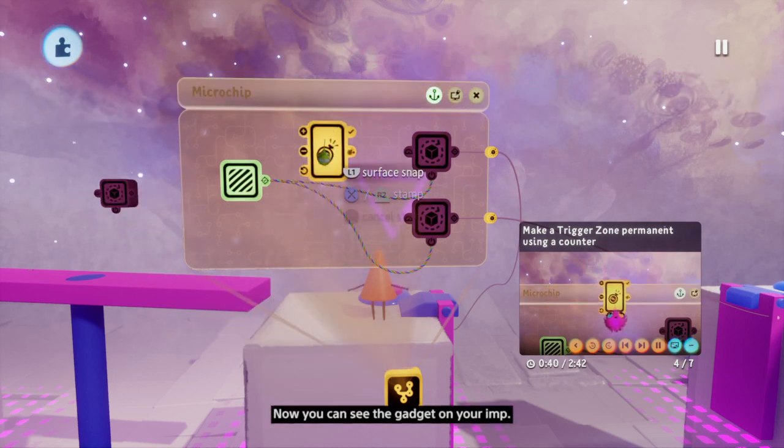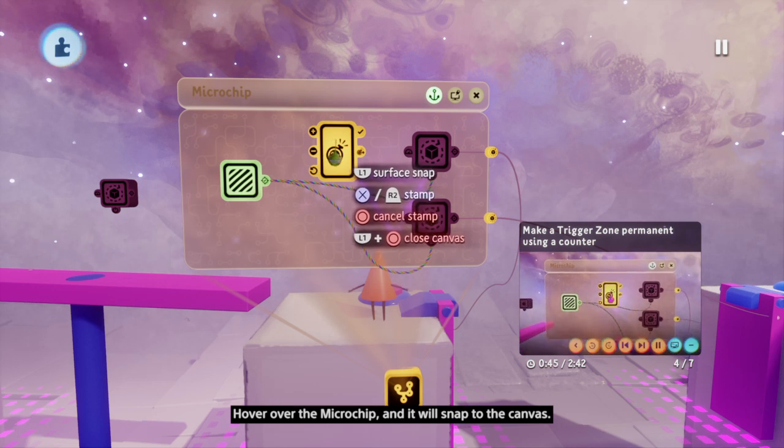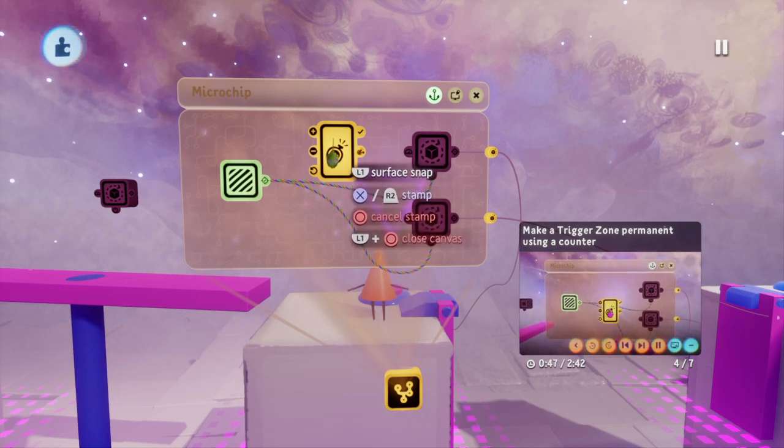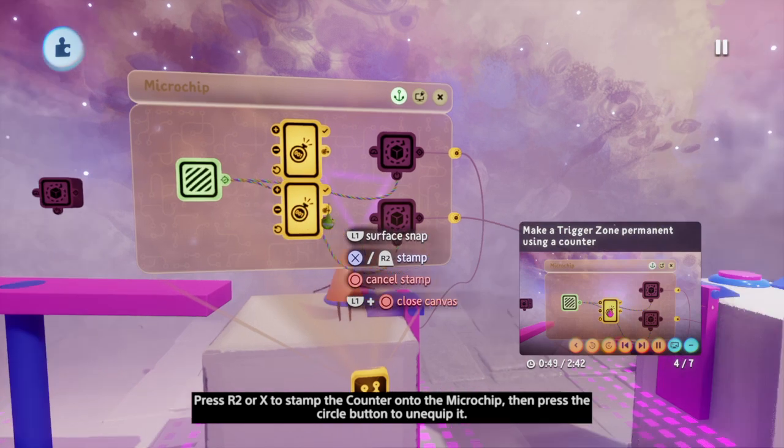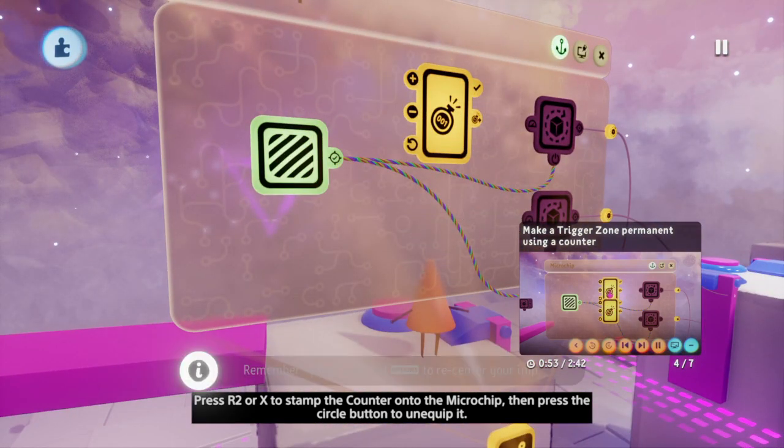Now you can see the gadget on your imp. Hover over the microchip and it will snap to the canvas. Press R2 or X to stamp the counter onto the microchip, then press circle to unequip it.